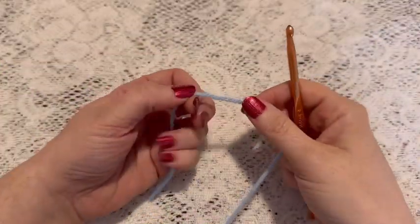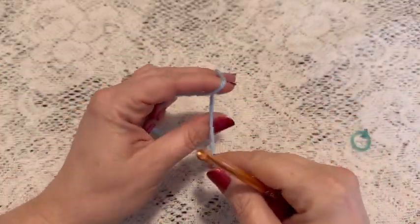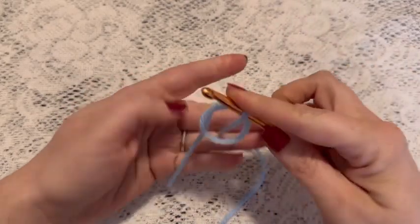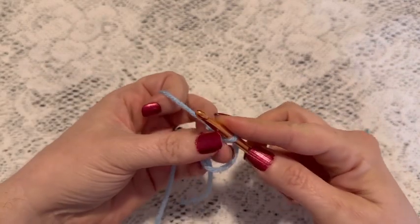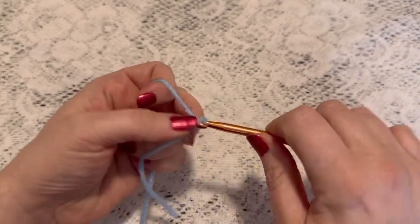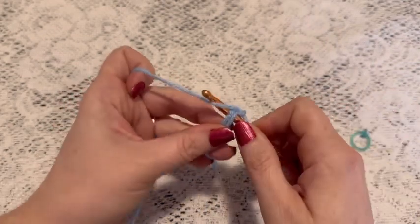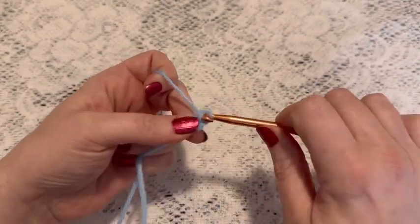For round one we're going to do a magic circle. So wrap the yarn around your fingers, reach through, bring up your loop, chain one to secure your yarn, and now we're going to do eight single crochet into that magic circle.